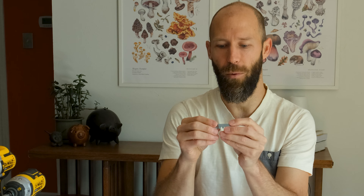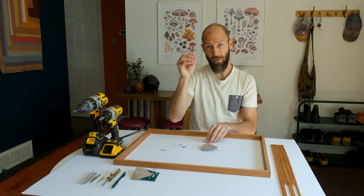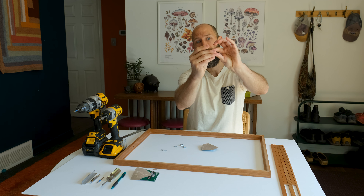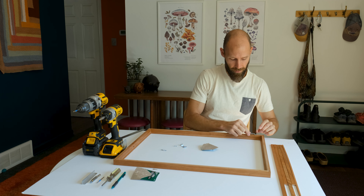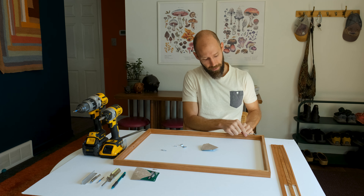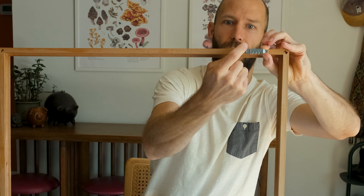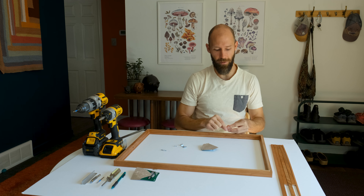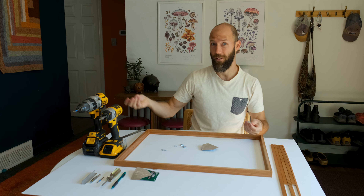We use sawtooth hangers. The weight capacity is 20 pounds on these. I like to use screws — there are sawtooth hangers that you can put nails in but they're not as strong. These are perfect for my application because they fit literally perfectly on the back with no overhang. When these are installed there's no overhang on the bottom or the top — it's completely flush. That was really important to me because I don't want the customer to see any of the hanger while it's actually hung on the wall.